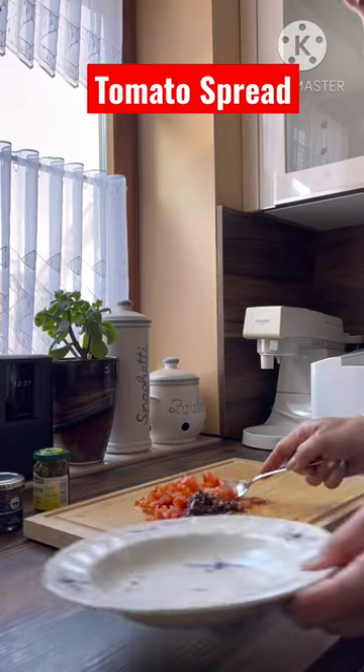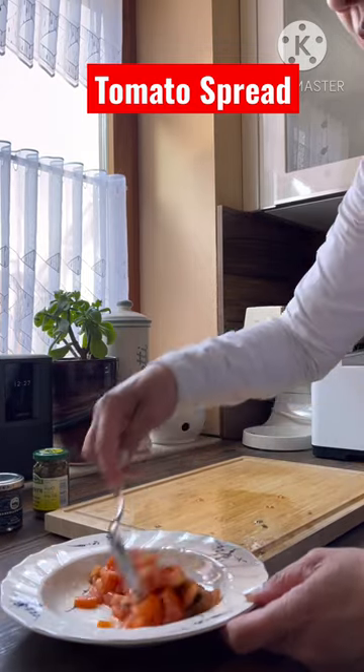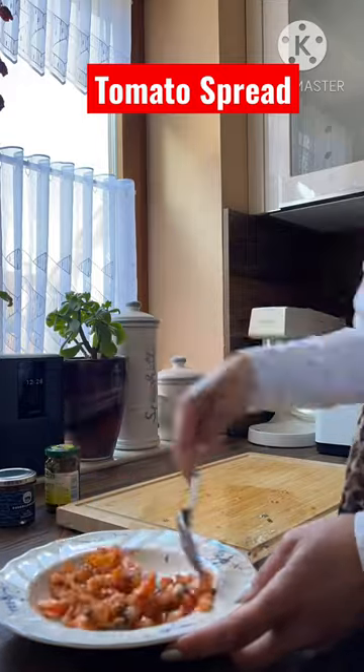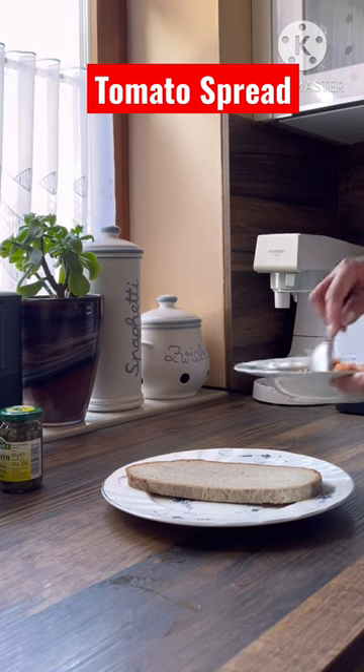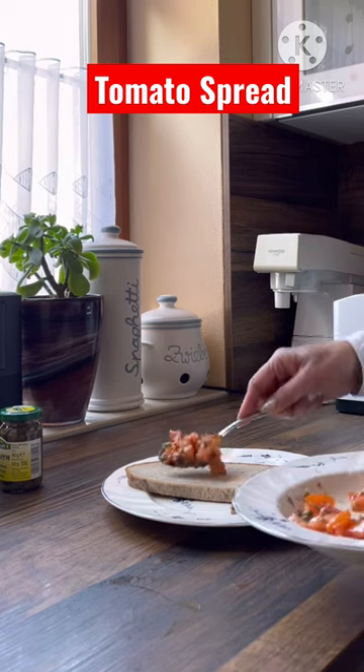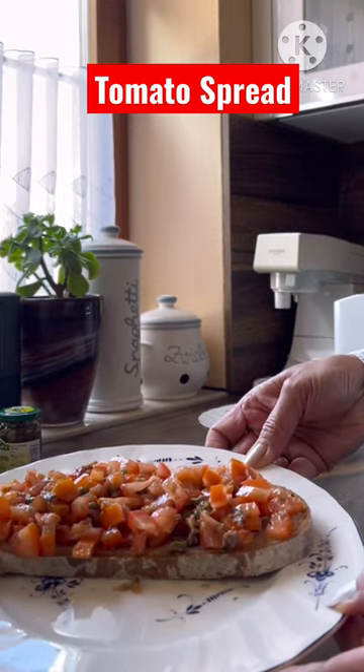Put all these ingredients in the plate and mix them all together. Then spread it on a slice of bread. That's it — enjoy!